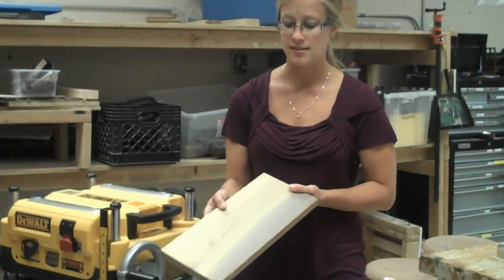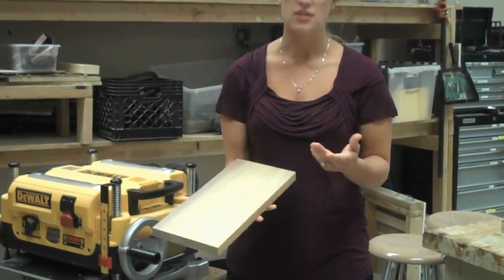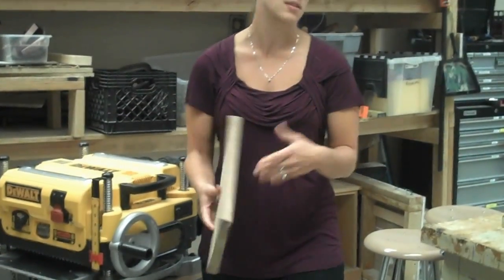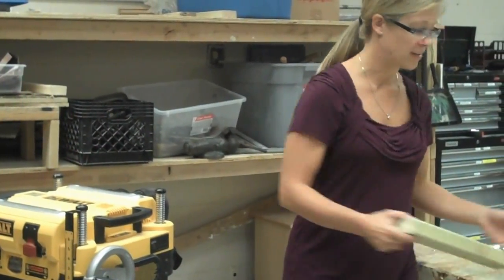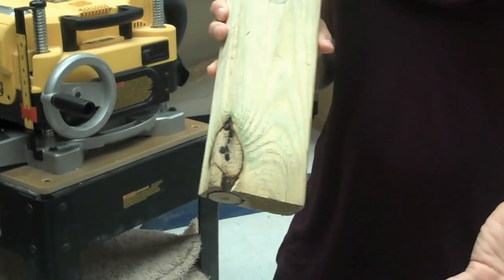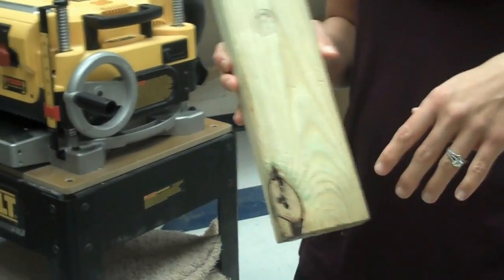The first thing you want to do is check the stock that you're planing and make sure that there are no nails in it and no huge splits or knots in the wood. An example of a knot would be something like this, where you have a knot that could possibly be removed or get loose while you're planing it. Nails or splits are not good.